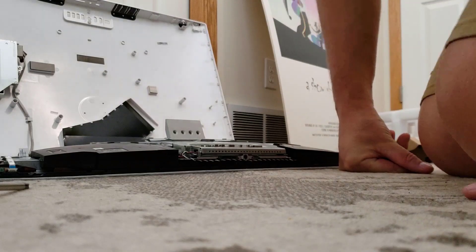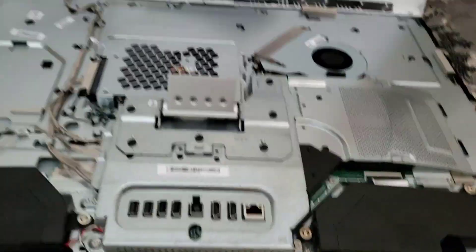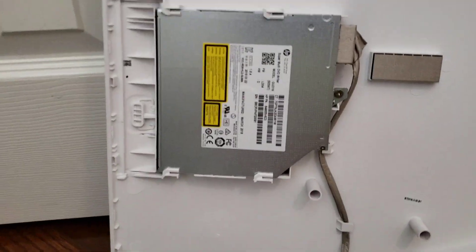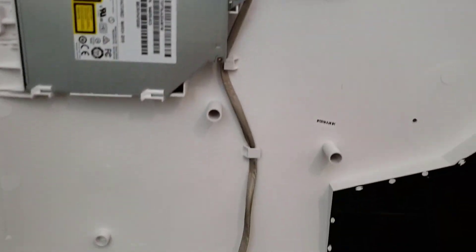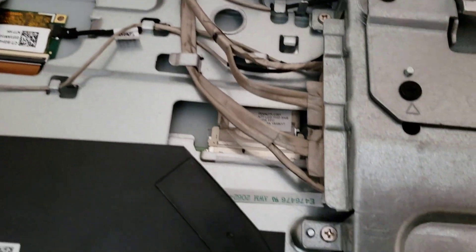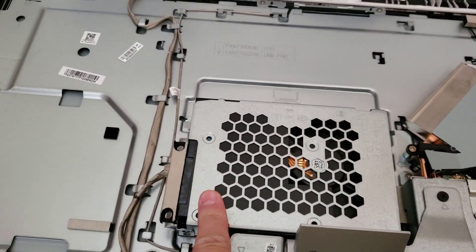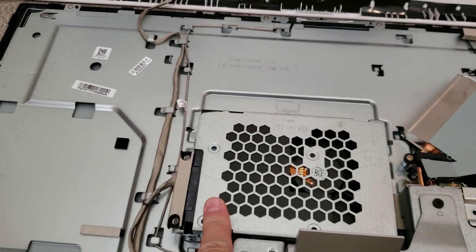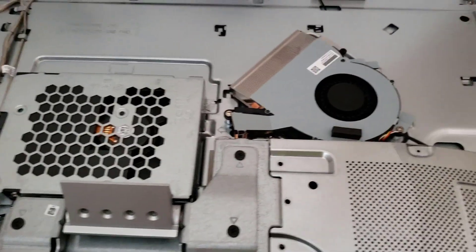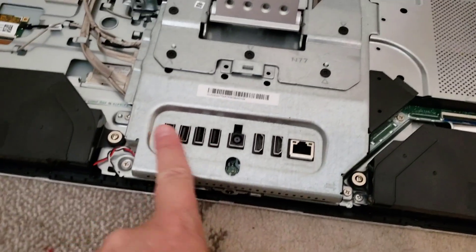Let's take a look at the inside. The DVD is on a very long ribbon cable that snakes all the way back to the motherboard. Here's your hard drive — I'm going to replace it with an SSD. This is your CPU fan, all your ports.